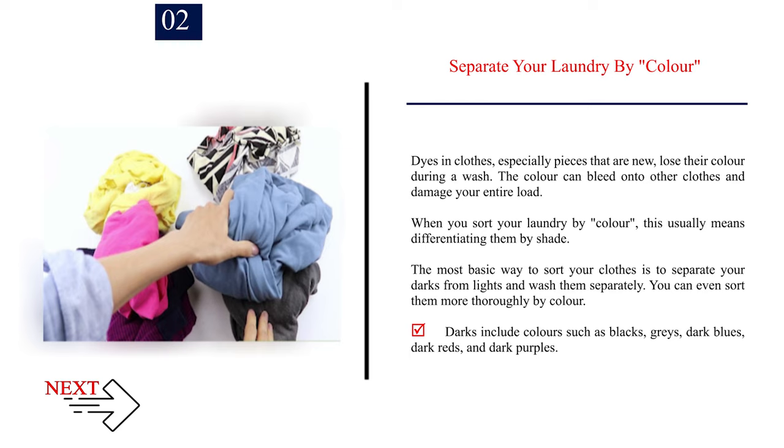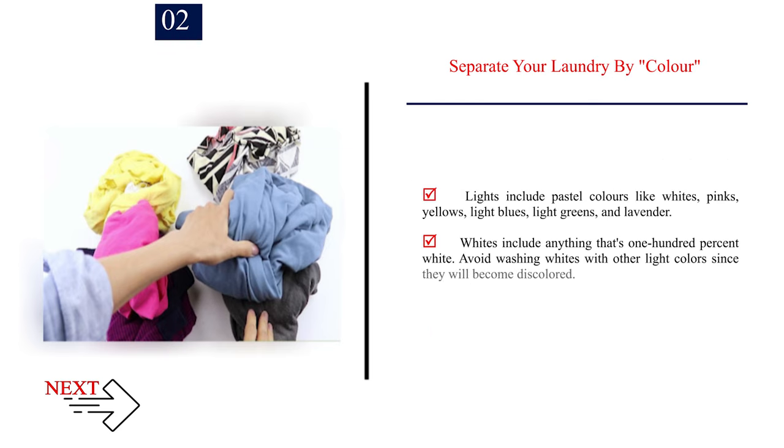You can even sort them more thoroughly by color. Darks include colors such as blacks, grays, dark blues, dark reds, and dark purples. Lights include pastel colors like whites, pinks, yellows, light blues, light greens, and lavender. Whites include anything that's 100% white. Avoid washing whites with other light colors since they will become discolored.